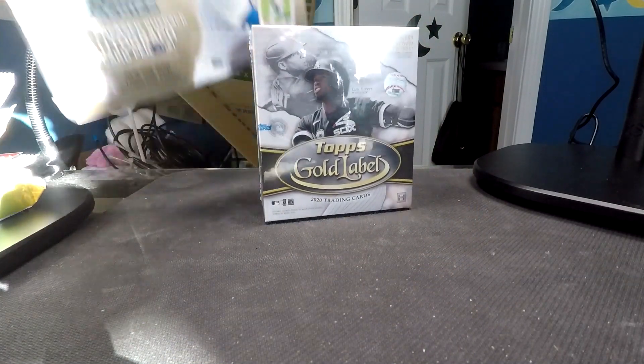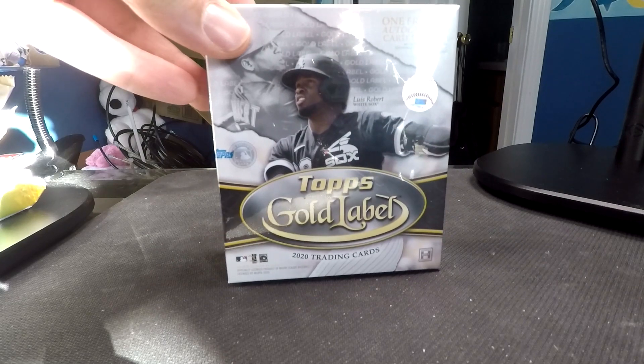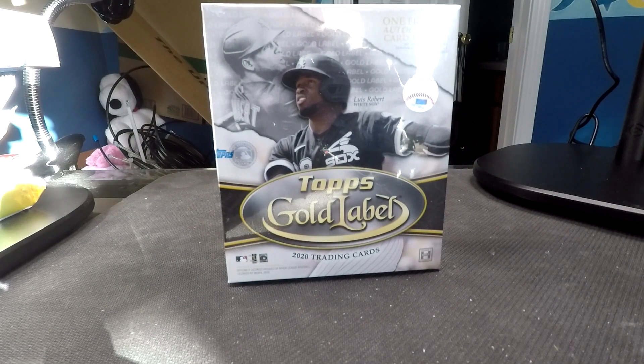I'm going to start with the big ones first. This is a hobby box of Topps Gold Label, so we are guaranteed one gold-framed autograph in this box. They're typically about $100, and I've seen them anywhere as low as $80.